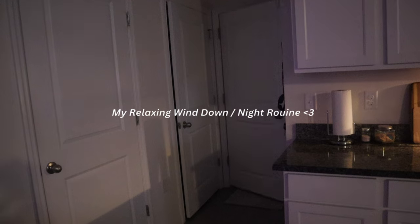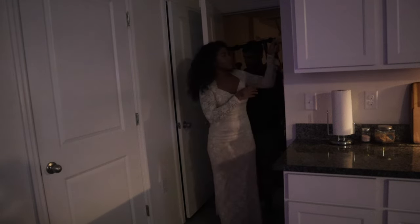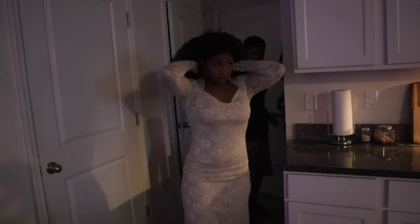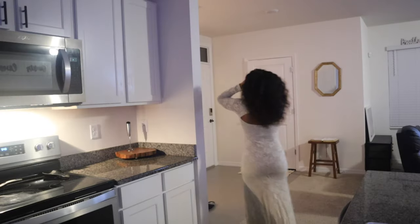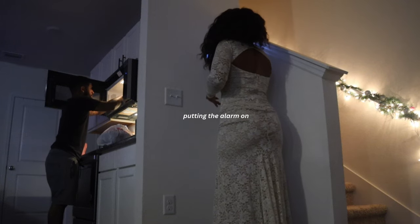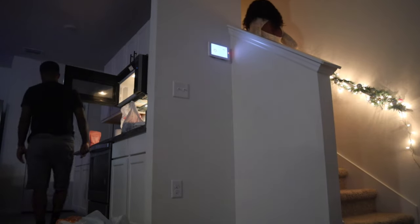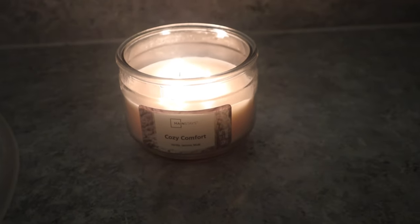Hello and welcome back to my channel. In today's video I'm going to be showing you my little wind-down routine. On this specific night I was coming back from a holiday event, so lots of socializing. Socializing is really fun and I actually enjoy it, but I am more of the type of person that recharges whenever I am home and able to do some self-care. I'm more of an introvert, but there is that part of me that really does enjoy going out and having fun.